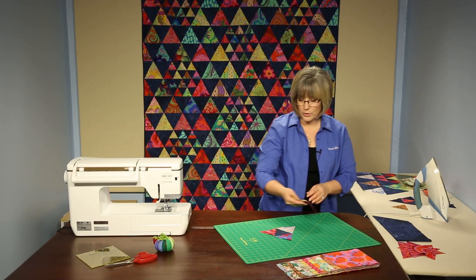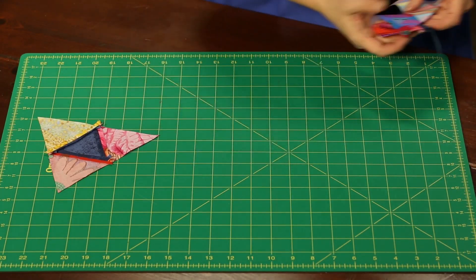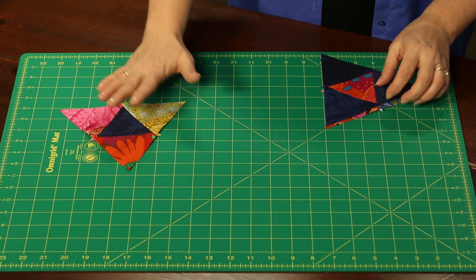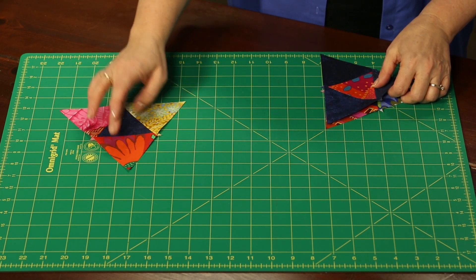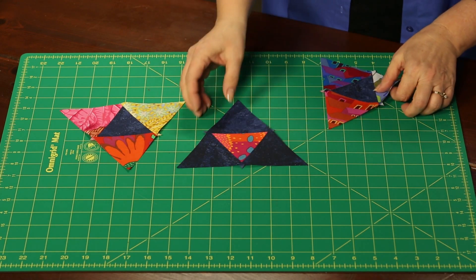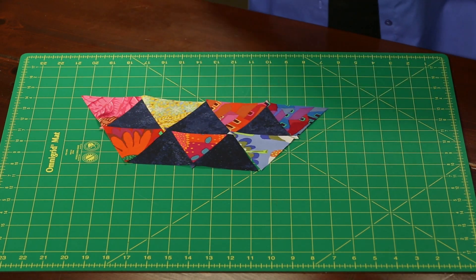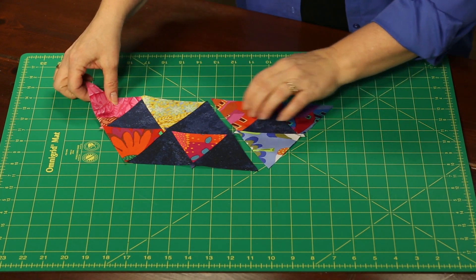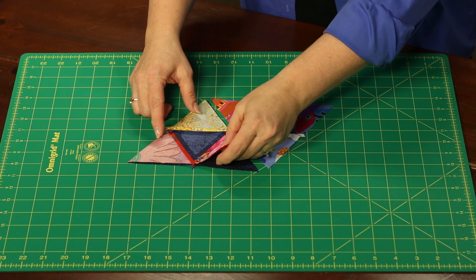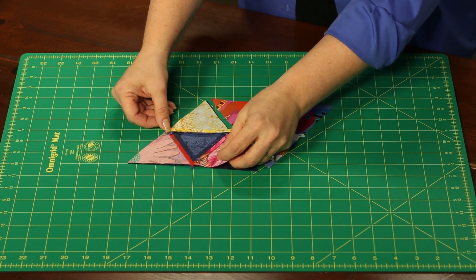We're trying to get to a block that looks like this. All the seams are pressed open, nice and flat, and then we're going to make combinations of these. Follow your pattern — some will be with three prints and navy blue, and some will be navy blue with three navy triangles and a print in the center. To join those larger pieces together, it's the same piecing as with the standard little triangles — lay them right sides together, sew through, and when you get to that intersection they should be one right on top of the other.